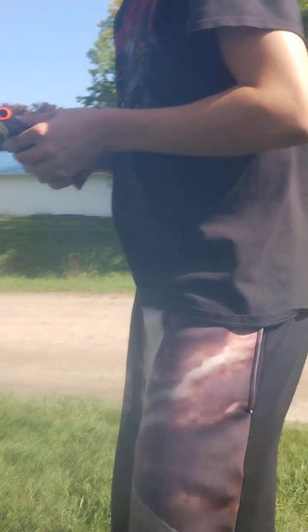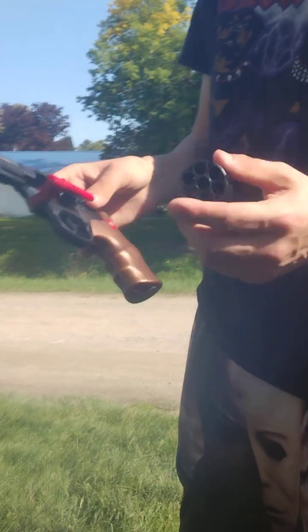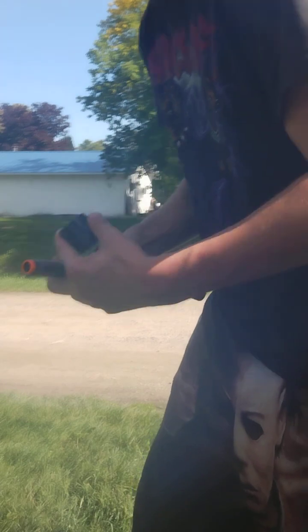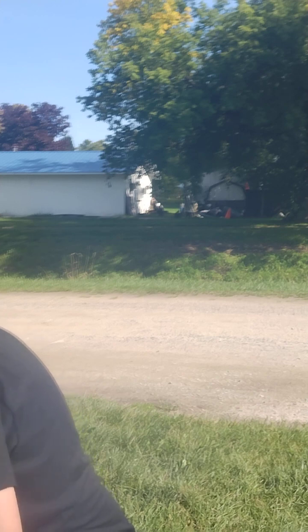So now let's pull that open. It opens like a regular revolver. Pull that out. Load it — we load five rounds in it, five darts in. It takes six. Load five in so I can show you what they look like.